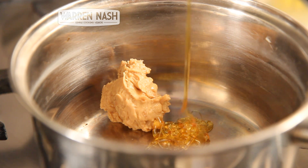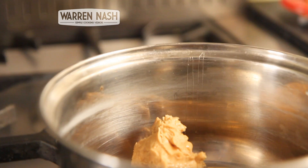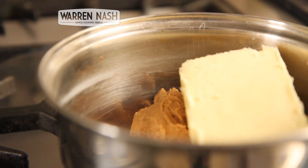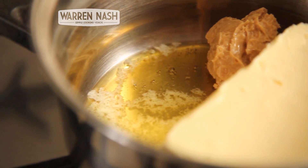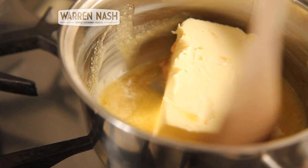And firstly, either in a saucepan or in the microwave, you need to melt together your Peanut Butter, Golden Syrup and Butter. You'll need to do this over a low heat to ensure nothing burns, and make sure you stir occasionally whilst it's melting.